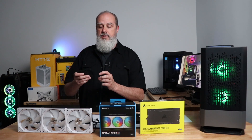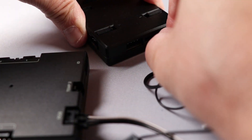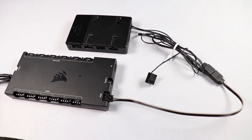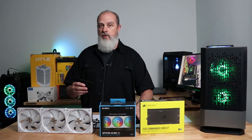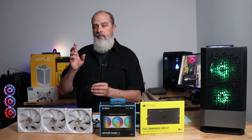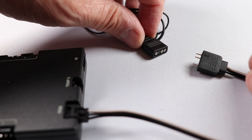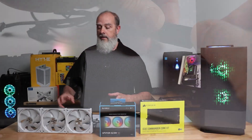The Lian Li sync cable lets you sync both PWM fan control and RGB control. We'll talk about the PWM connection in a minute because it presents a challenge with the Corsair controller. For the RGB side, instead of connecting it to your motherboard, simply connect it to the cable that's connected to Corsair — that's what gives you control from Corsair.